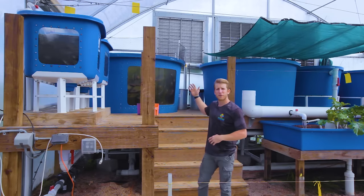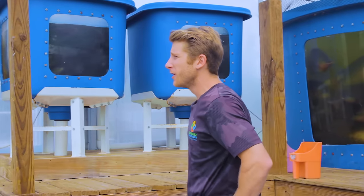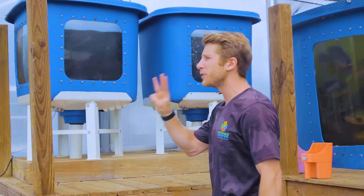Starting with the freshwater fish: specifically we use Blue Nile tilapia, which come to us all-male from a great breeder in New Mexico called Americulture. We get them all-male for three really important reasons.